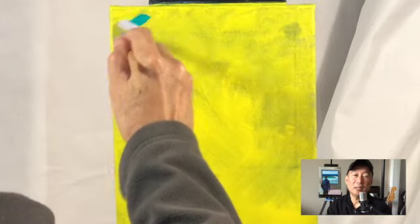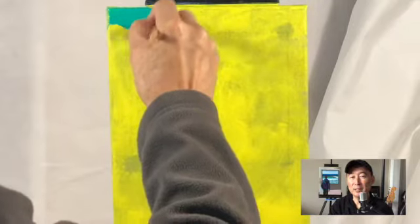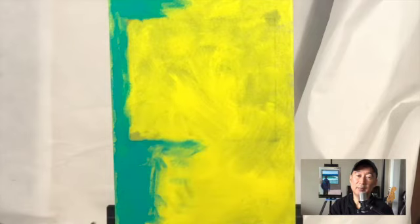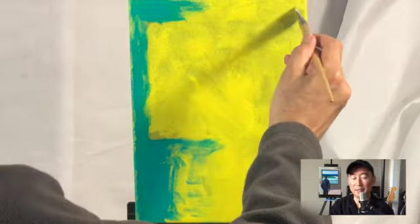Here I've already got the canvas coated in yellow — you've seen my other video with just straight yellow and how I cover that. Yes, I did apply the paint directly onto the canvas.